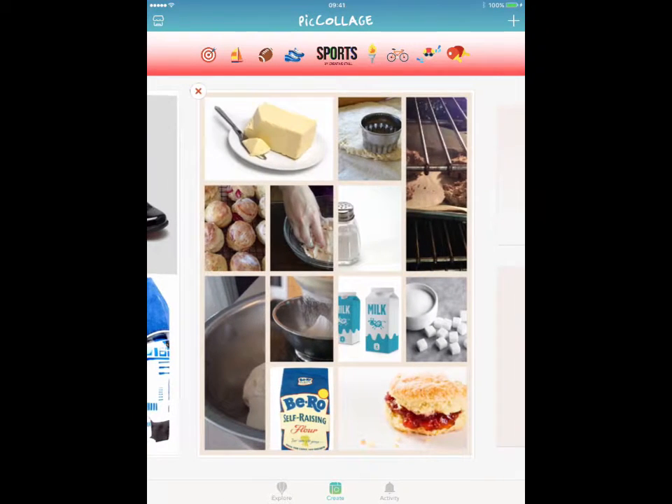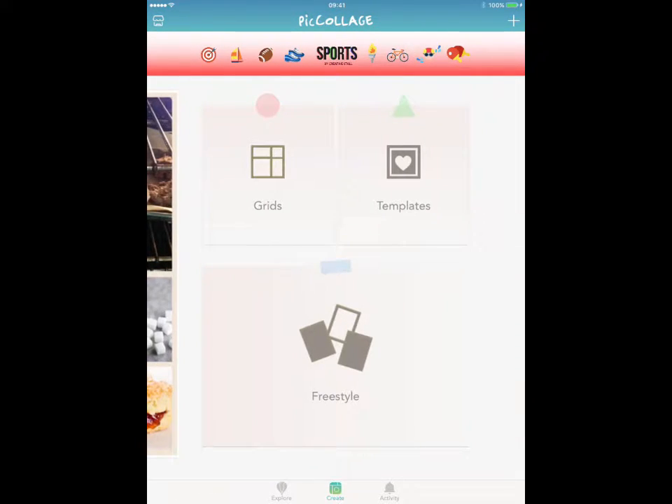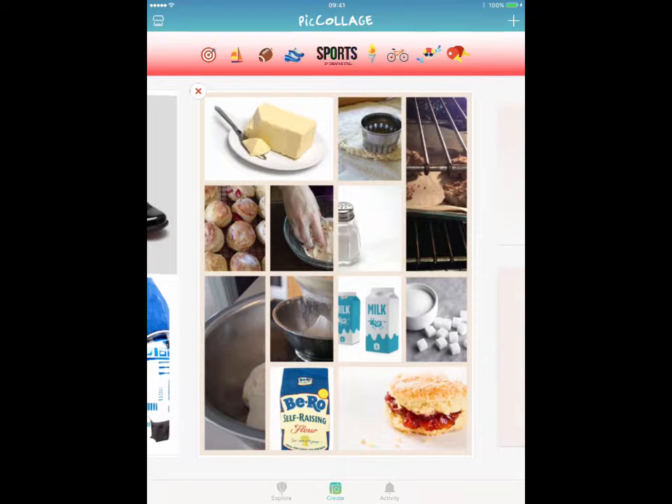I'm just going to take you through a couple of ways of using it — both the freestyle and the grids. This is a free app, so there are templates and extra stickers you can buy to get the full package, which you may not necessarily want. Each collage that you make can then be saved as a picture that can be put into a book, emailed, or downloaded onto the computer for use in another app.